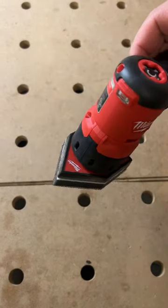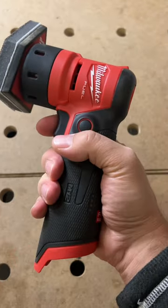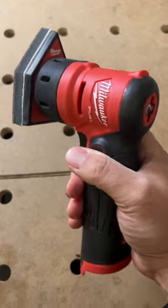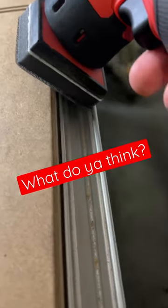This is Milwaukee's new detail sander — a really cool little tool, about the size of my hand. On the handle here, I love that it comes with a little sanding pad attachment.